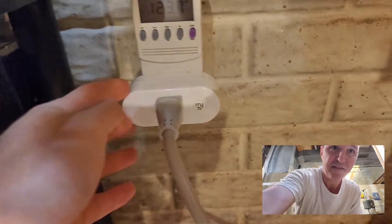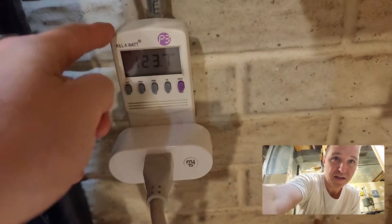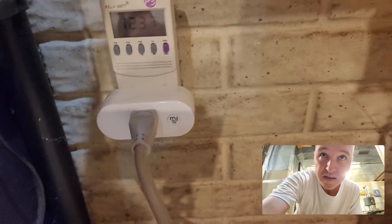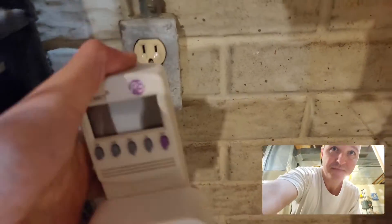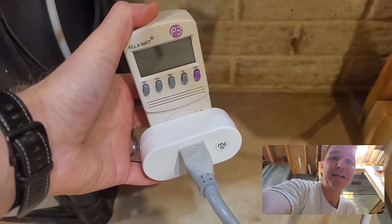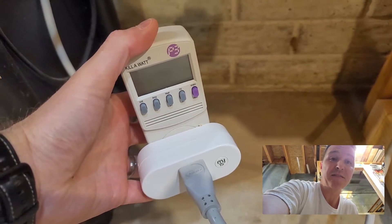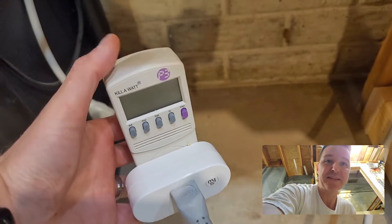I have a Wi-Fi remote switch that's kind of like a timer, and then I have a kilowatt meter. Let's go ahead and unplug the kilowatt so we can see how many kilowatts we get from 14 hours of continuous use at 100 percent from this grid tie inverter.